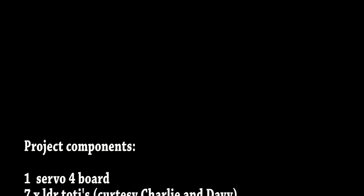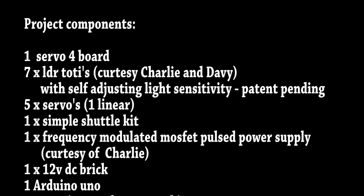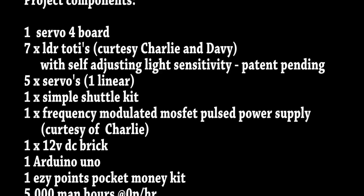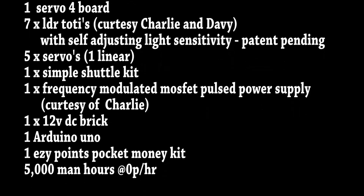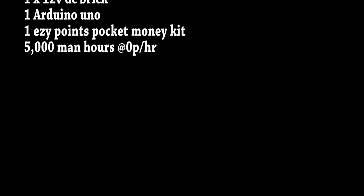Here are the things I have under the bonnet. It's simple enough, actually. The seven LDR modules — again from Charlie and Davey — self-adjusting light sensitivity. Five servos, one linear. Simple shuttle kit. The frequency modulated MOSFET pulse power supply — quite a mouthful, but only two components in it. The 12 volt DC brick, the Arduino, the easy points, the pocket money kit. And of course, last but not least, all the money you earned from doing this: 5,009 hours so far. And no pay — great.